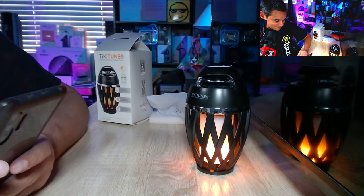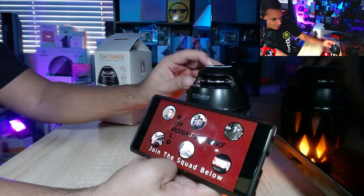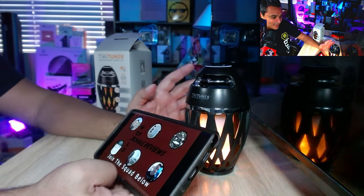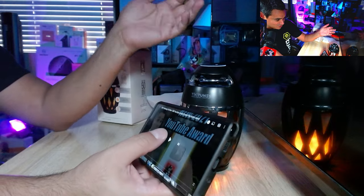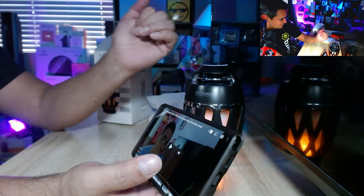Let me check out some YouTube to test the volume. I can control the volume from the speaker itself, and the play/pause button works as expected. The speaker sounds good — it's not going to have crazy bass, it's just something to set the mood. The plus button actually skips to the next song or video rather than raising volume, which is a bit unexpected, and minus goes back. Overall it's pretty loud for its size and sounds pretty good.